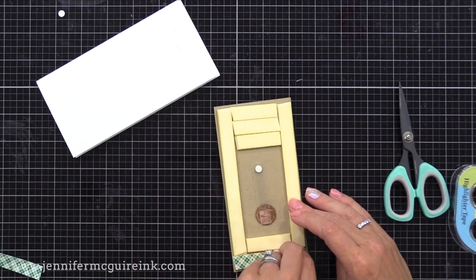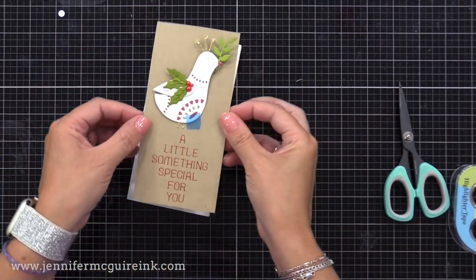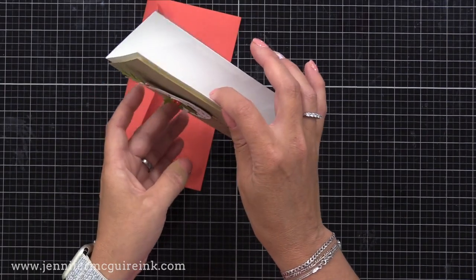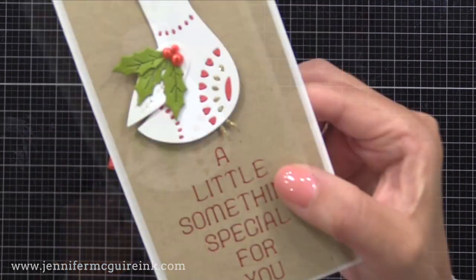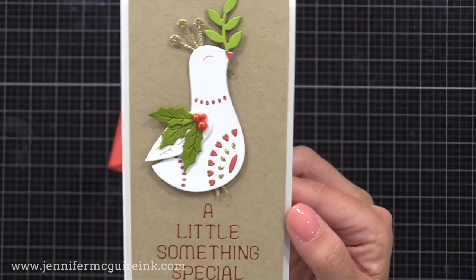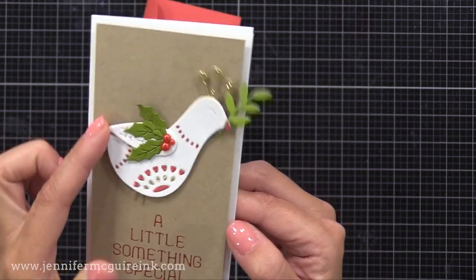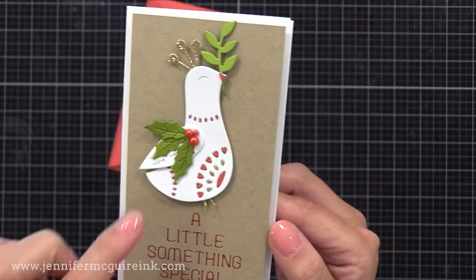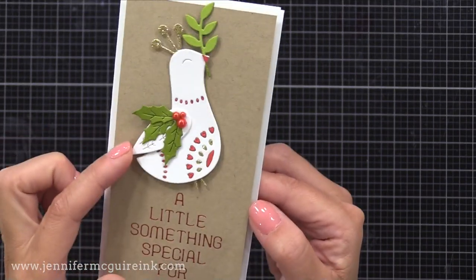I use two layers of foam tape to create the frame around the pendulum and place this onto a note card that is three and a quarter by six and a quarter inches. Here you can see the completed card — this whole bird kind of wobbles side to side, which is a little different than the others that had more of a swinging motion. Because we put the foam circle right at the back center of the die cut, this shows you can use a variety of dies to create moving elements — even stamp and die cut images.